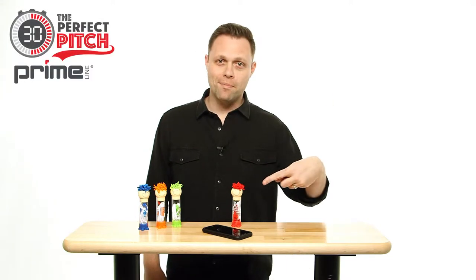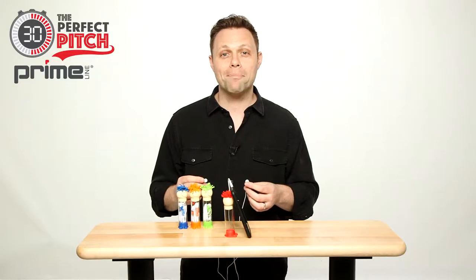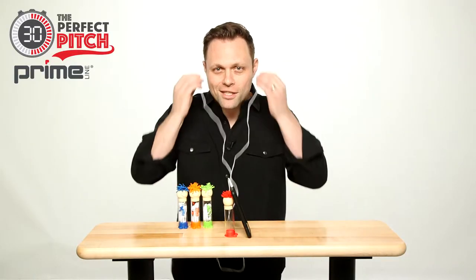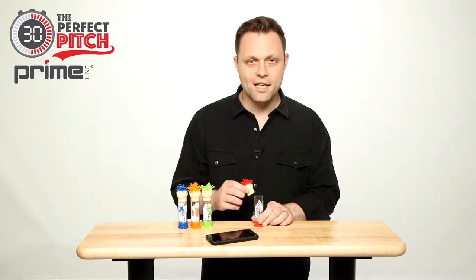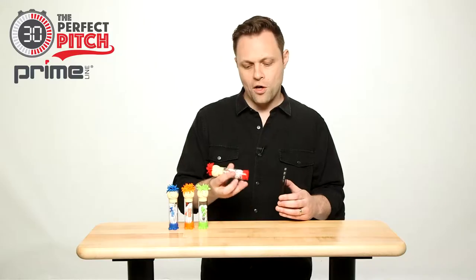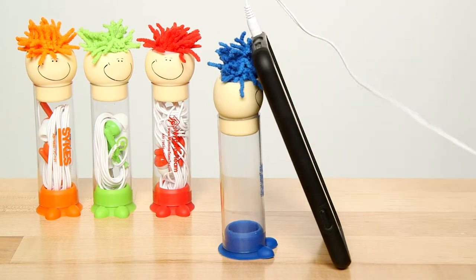Today on The Perfect Pitch, we're talking Mop Toppers. Mop Toppers performs three functions: silicone earbuds for hands-free phone conversations or listening to music. The head doubles as a lid for the case, and the microfiber hair can be used as a screen cleaner. The silicone base can be used as a phone stand, perfect for video chats.